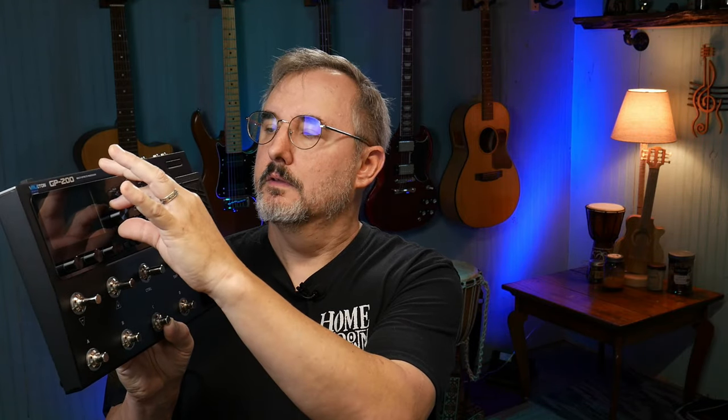It's got tons of knobs and it's really built nicely. These are stepper knobs — they click, click, click. Volume, gain, presence, bass, middle, treble. That must be for your amp models.